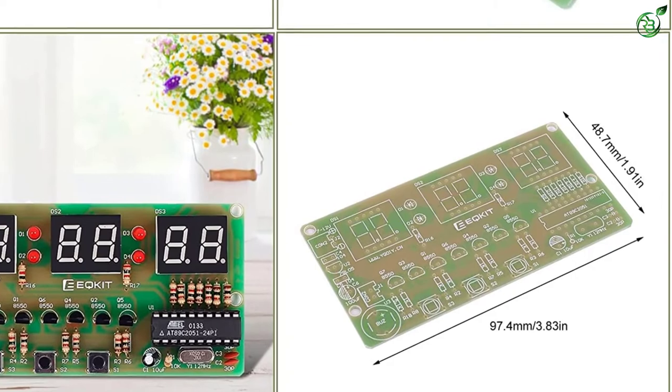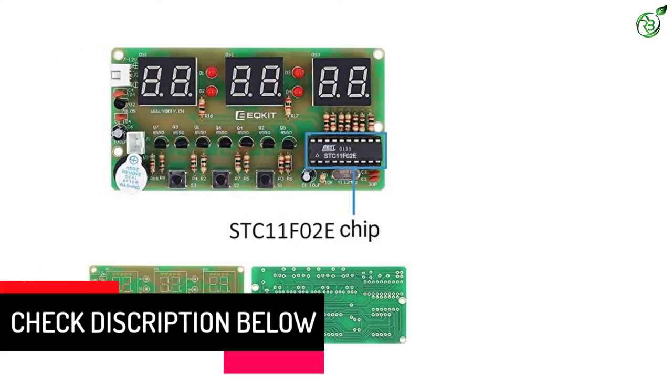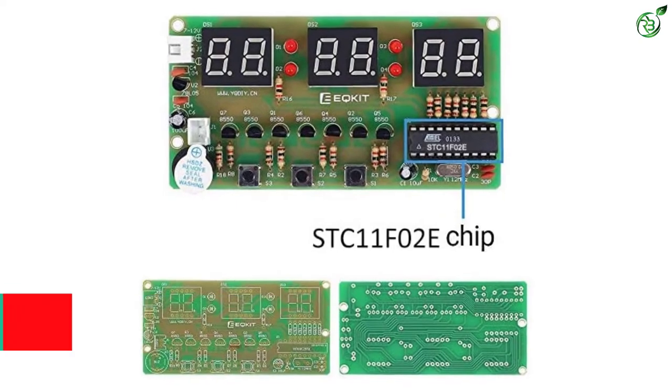This kit demands no programming or high-end mechanical skills. All you need to do is follow the clear instructions provided in the PDF and you are good to go. Rated with good reviews, this clock is a great buy.